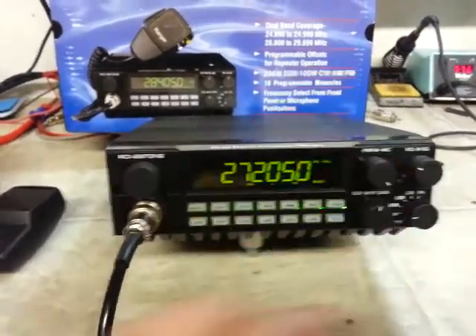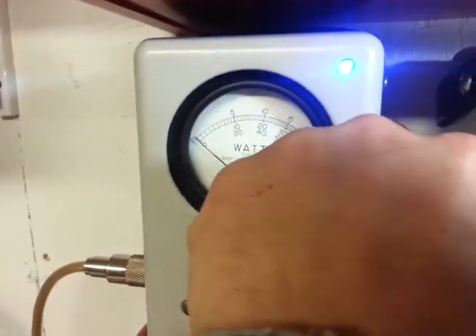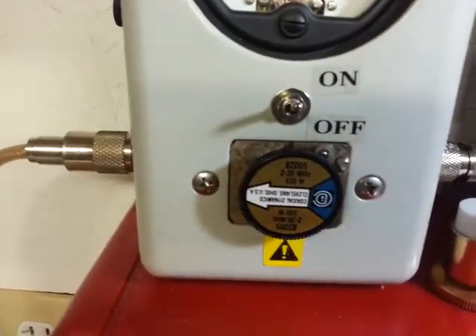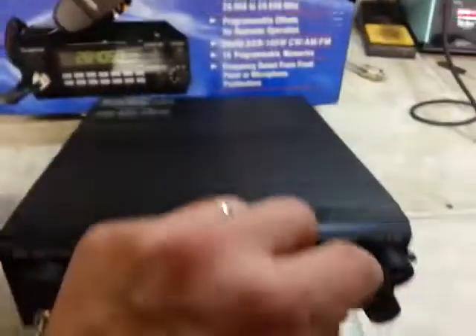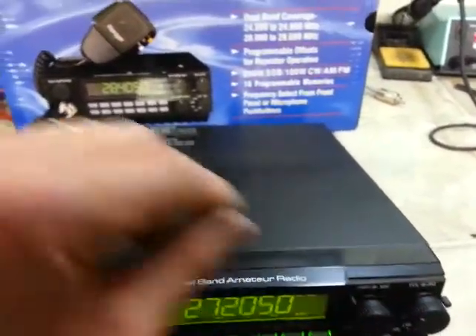I'll go ahead and crank it up and show you all the way up. Let's go back to the 1x multiplier — 100 watt slug going forward, reading 40 watts. And I'm going to turn this all the way down to show that it's at full potential of one watt.